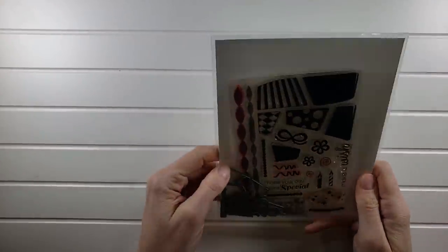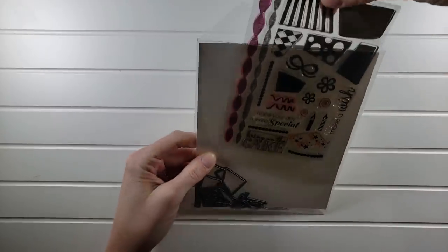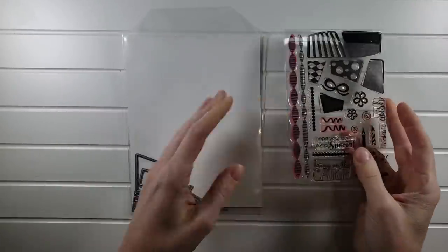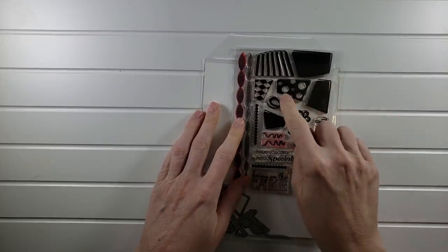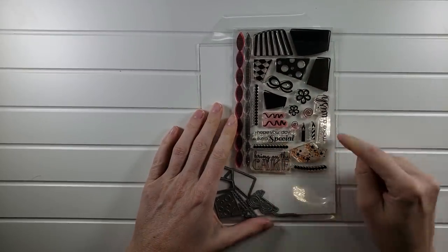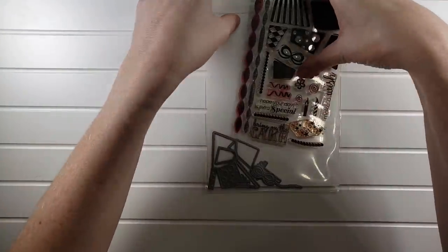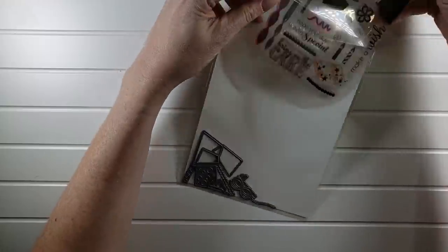Next up we have stamp sets that were in a Catherine Pooler stamp of approval collection at one point or another. This one is 'Bring on the Cake' — such a fun set. You have all these shapes to make a cake, sentiments like 'Hope your day's extra special,' 'Bring on the cake,' 'Make a wish,' plus all the coordinating dies. This will be $10 for this set.